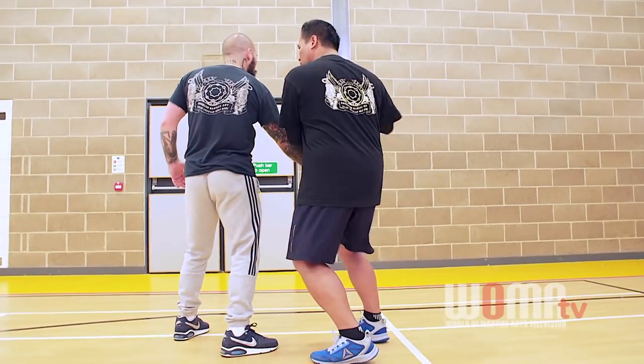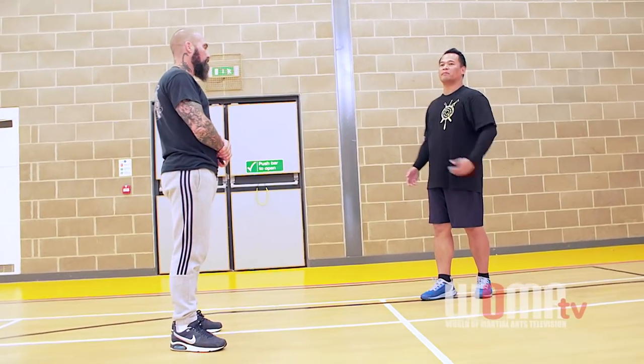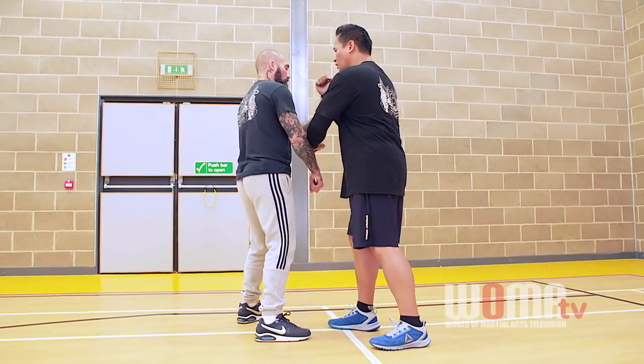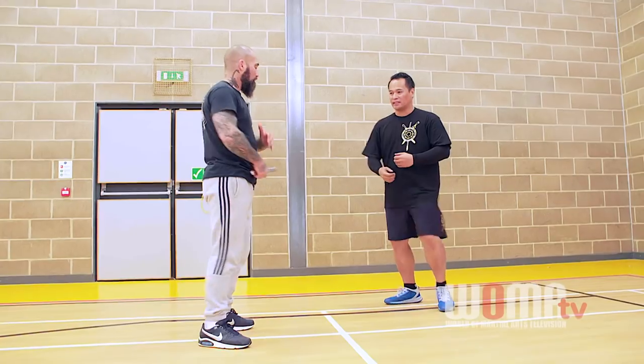Don't go like this. You see that? How you spiral in — don't spiral in. If you spiral in, what stops him from punching your face rather than blocking your hand? If I go like this, why would he block my hand when this hand is also close to my face? Assume that he's also trained. So that's why you maintain the distance.